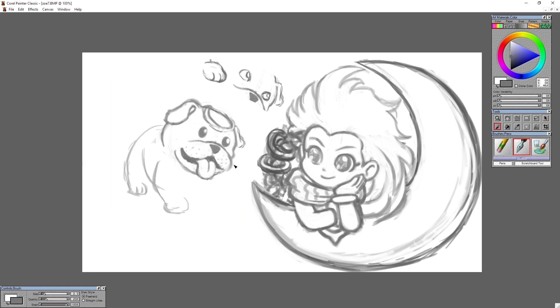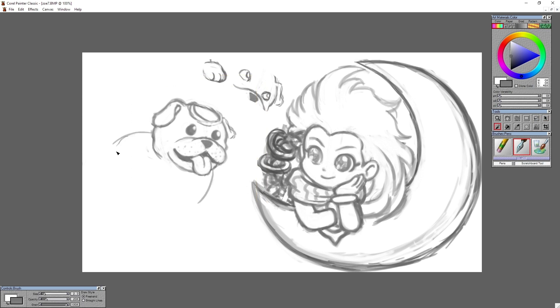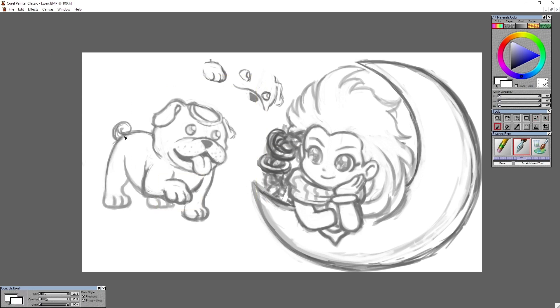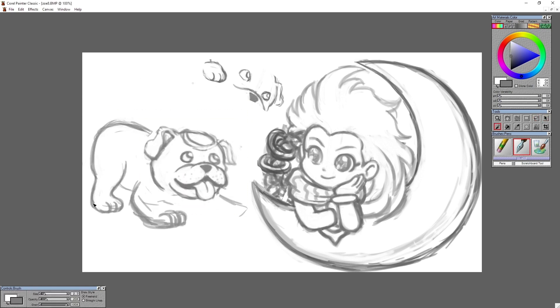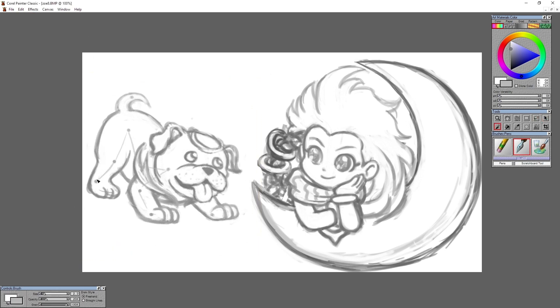Also, animals are very tough. Trying to add enough detail so you know it's like a bulldog, but at the same time keep it simple so it actually looks like it suits her and the art style we're going with. Got there kind of eventually — he's pretty cute. Animals are tough.